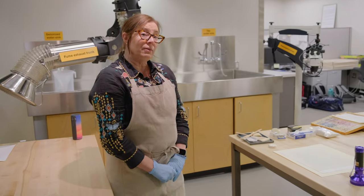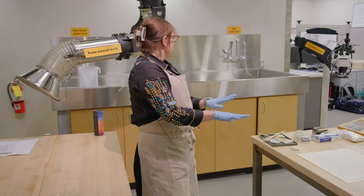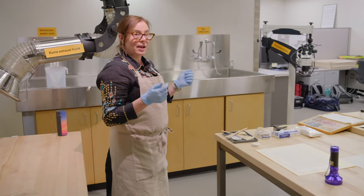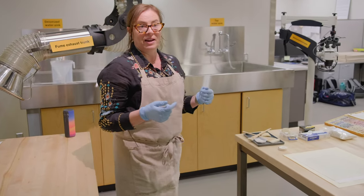I thought I'd show you around because I have a little project that I'm working on, which I'd be happy to show you. But I know you haven't been to the conservation lab before, so I thought I'd show you what kinds of equipment you might find in here.